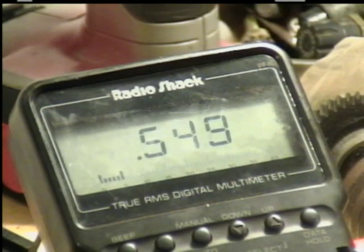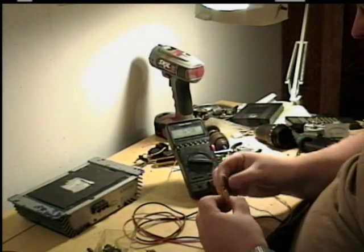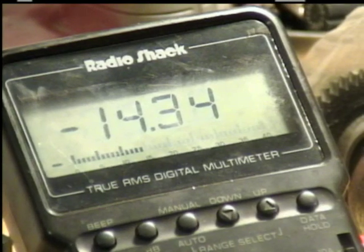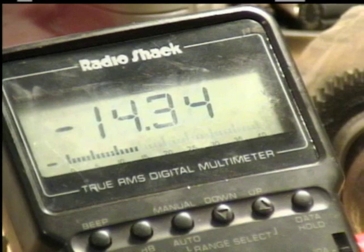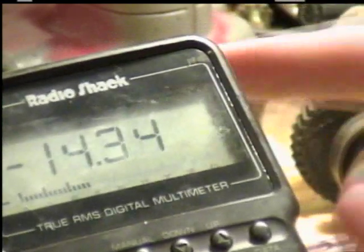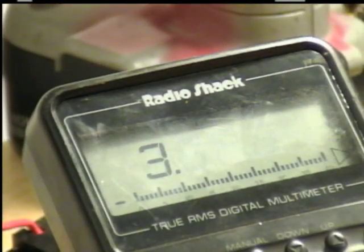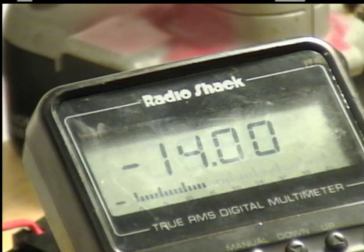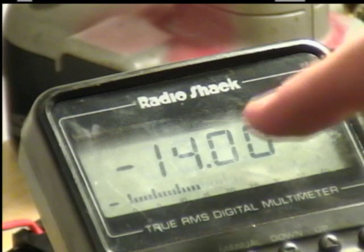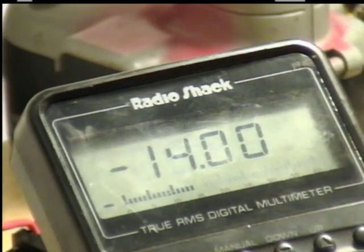Now, as for the voltage drop, I'm going to show you what I mean by that. We know that it requires 0.549 volts to conduct. So what does that really do to your voltage? I'm going to test the voltage coming out of the power supply. The power supply is putting out 14.34 volts. Now, when it goes through the diode, there's a voltage drop. As it goes through the diode, it's dropped down to 14 volts even. That's what I mean by the voltage drop — it took three tenths of a volt to make it conduct, so now it's down to 14 volts even.